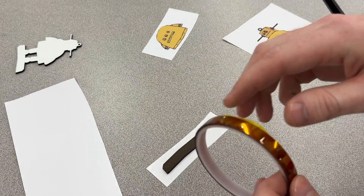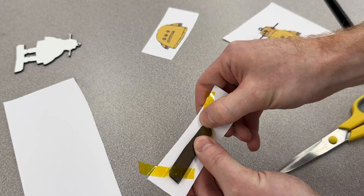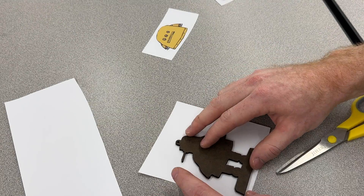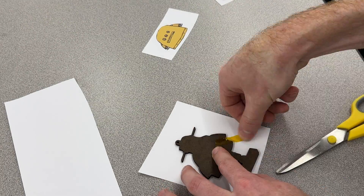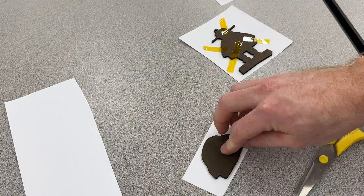I'm going to take my laser cut blanks and tape them to the dye sub print material using high temperature tape. You really want to make sure this is secured, because if it slides during the printing process you're going to get a misprint — it's not going to be aligned right and you'll be able to tell.